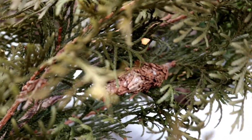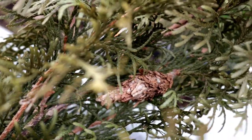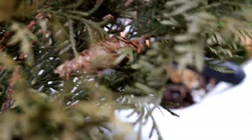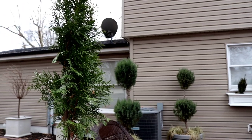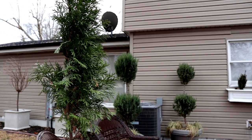Can you see it guys? There is the bagworm right there — the camera focused on it. And if you don't know, because it kind of blends in, it looks like a little small pine cone. That is not your friend. It's a little bit one-sided, but it will rebound from this. So let's go ahead and look at the other arborvitae to see if that one has any type of infestation, because where there is one, there may be many.